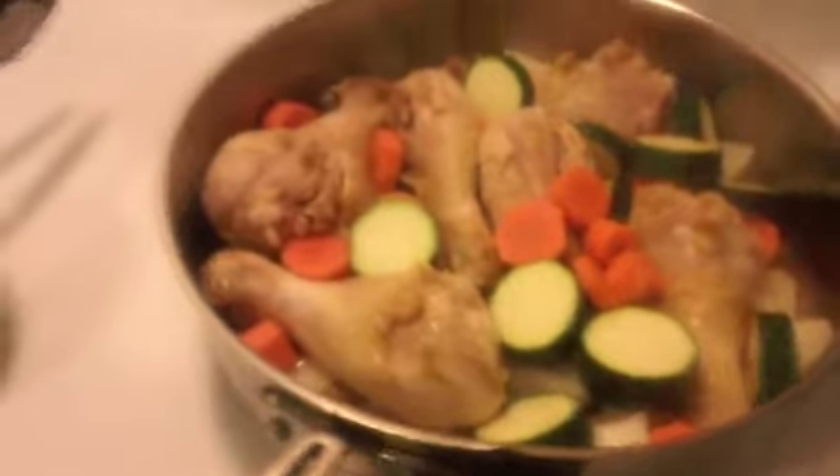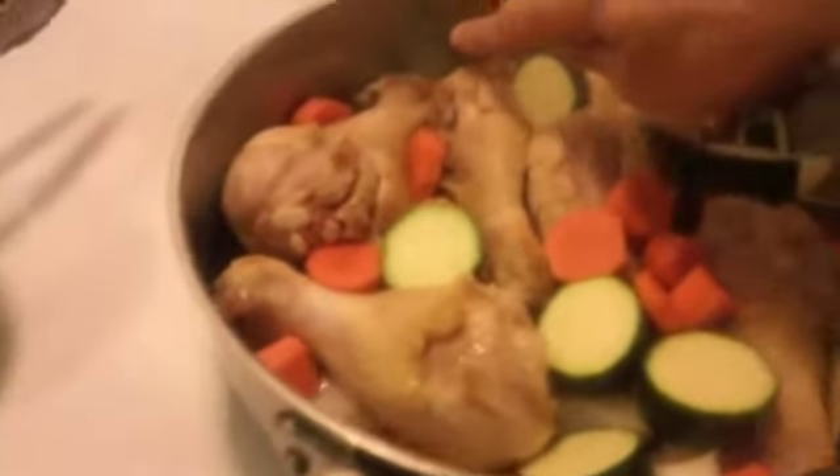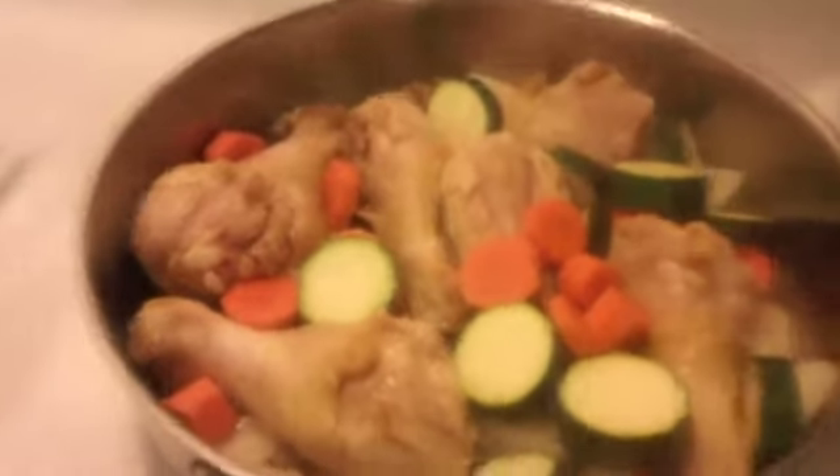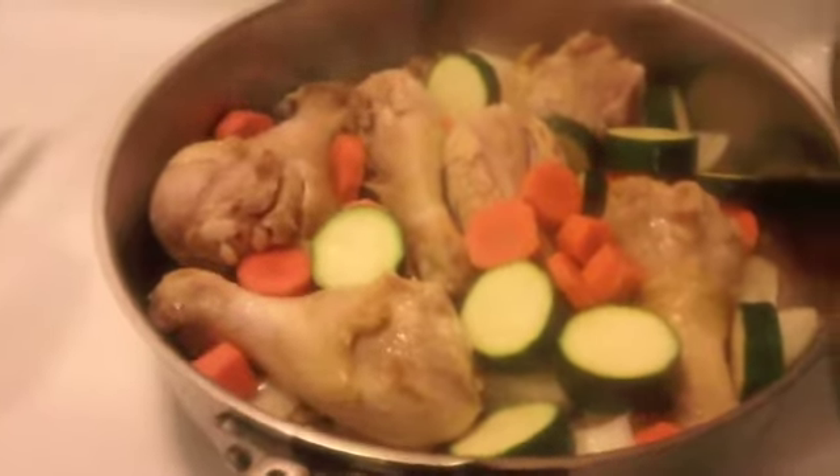Threw it all in, kind of browning a little bit more with the onion. And now I'm going to fill up to about here, halfway up with water. I'm going to put it down to give it a little bit less heat and let it just simmer down.